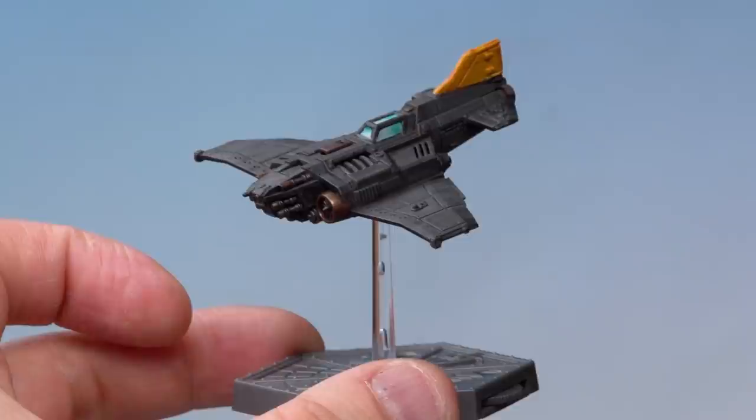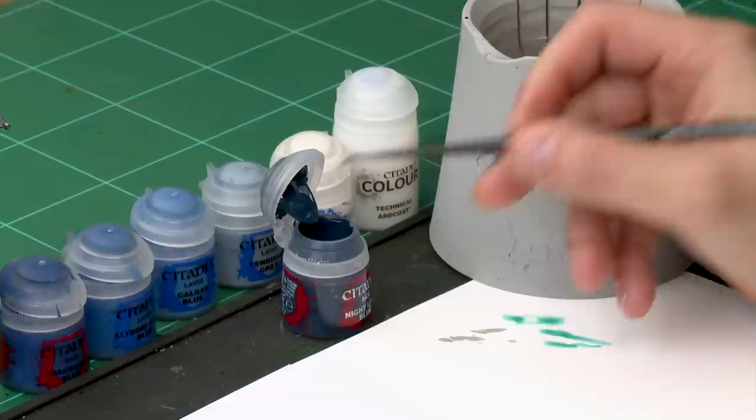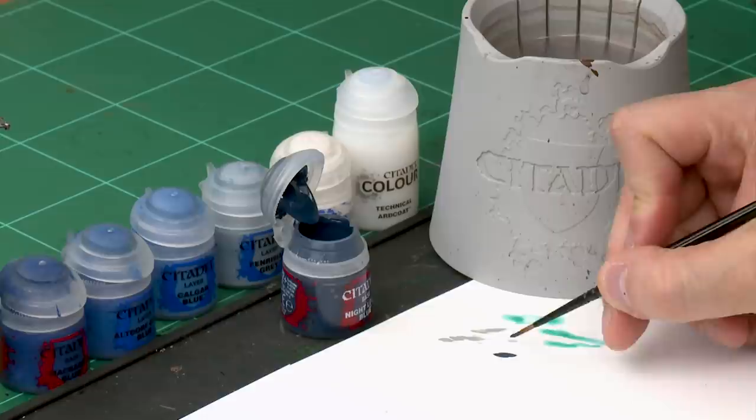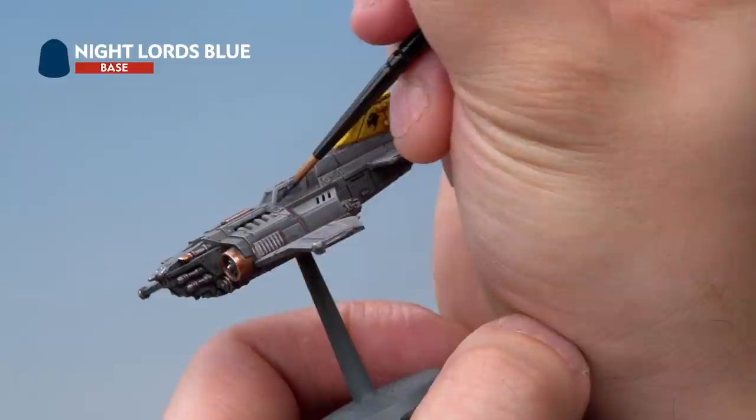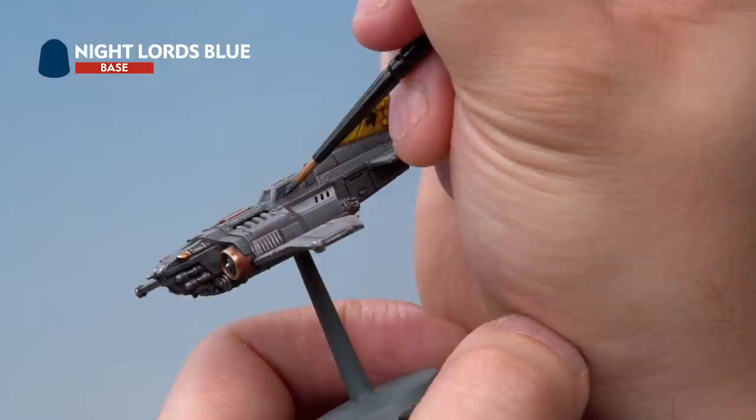Up next let's have a look at a different way of painting windows — a reflective technique painted onto the windows to make it look like light sources around the plane are reflecting off the windows. This might sound complicated but it's actually quite easy to do. We're going to start off with a base coat of Night Lords Blue. Again we're painting a Thunderbolt Fighter here but this will work on any plane in the range. Grab your medium layer brush, take a little bit of paint and add a touch of water. We're painting the windows carefully with a nice complete coverage of Night Lords Blue, trying not to hit the frames.